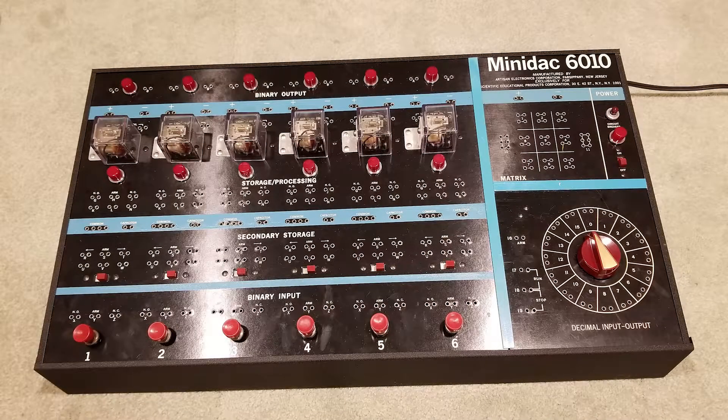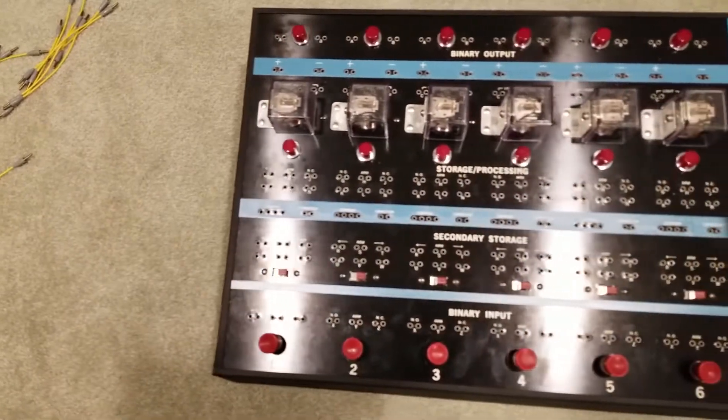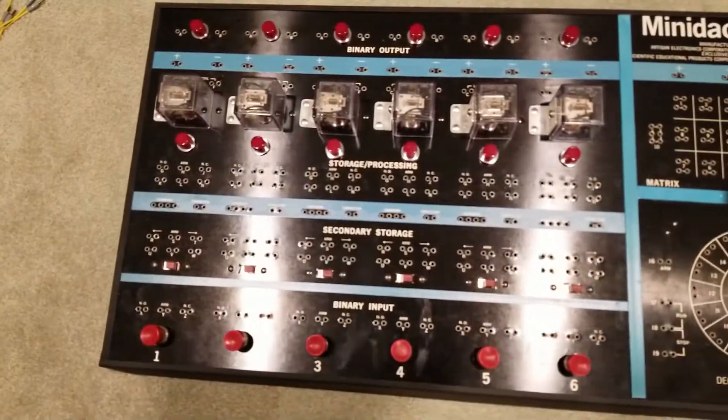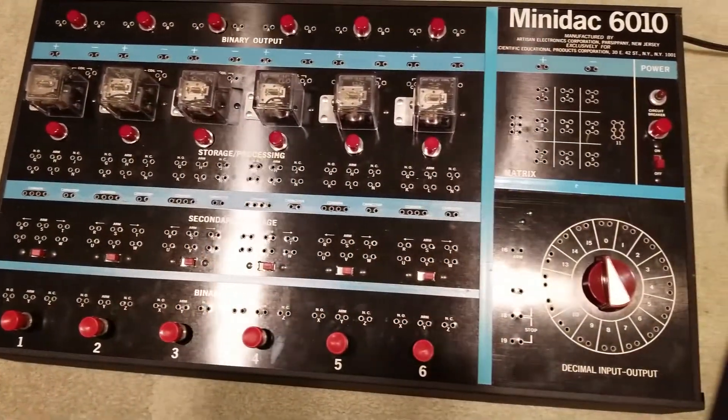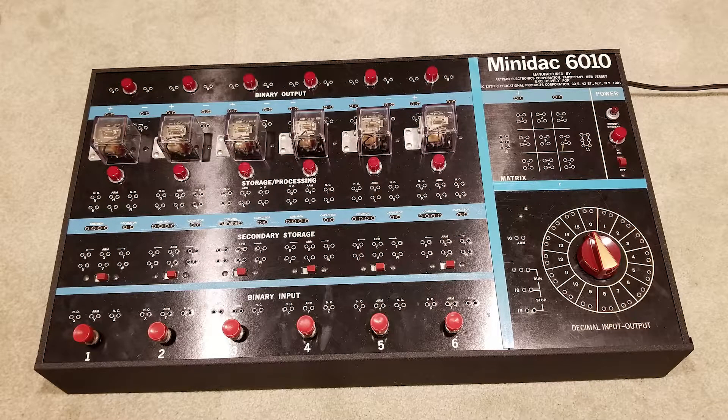Hello again. This here is a Minivac 6010. It is essentially a revision of the famous Minivac 601, but with a few quality of life improvements. It includes more reliable relays with protective covers, and also better and beefier internal components to protect circuitry in case you wire something wrong. This model was released one year later after the original one, in 1962.